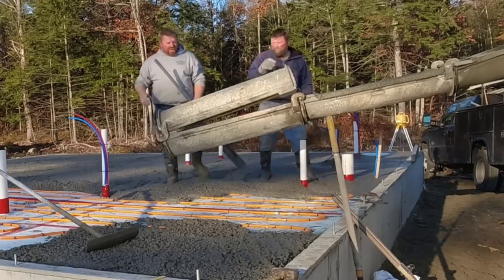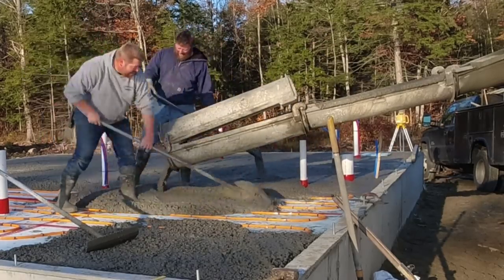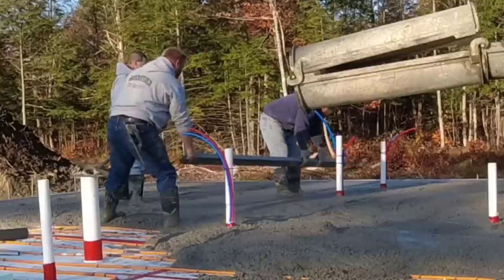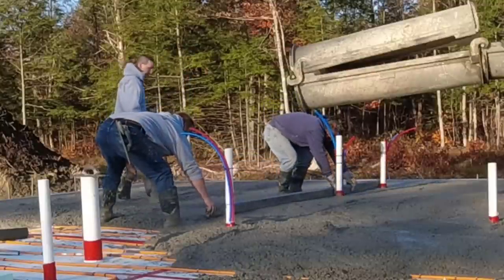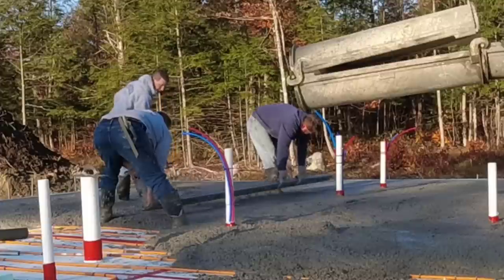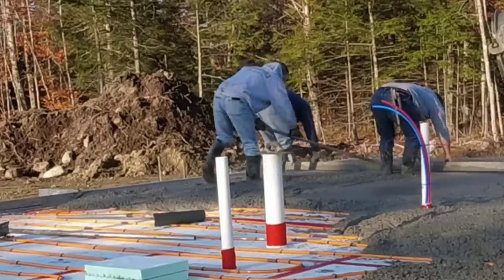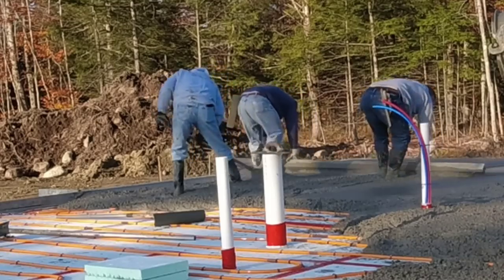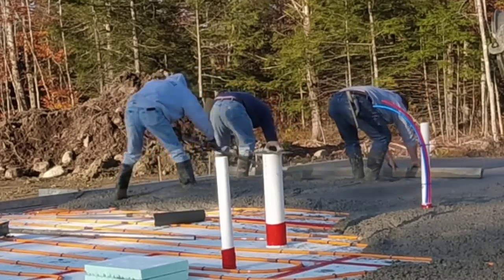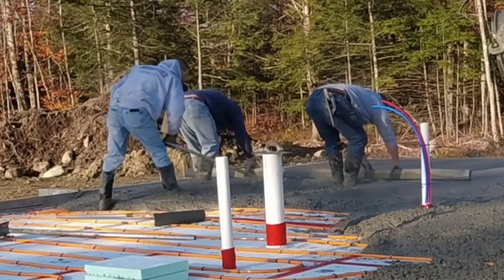We're moving right along, going about as fast as we can around all those pipes — those pipes really slow you down. We'll screed around each individual one. We'll shoot a bunch of wet pads going off the top of the wall and then around the pipe. That side over there wasn't too bad; we could just screed like normal. We got it a little bit high there, but better high than low is what we say.